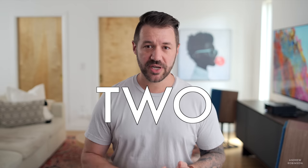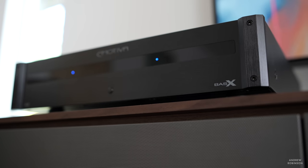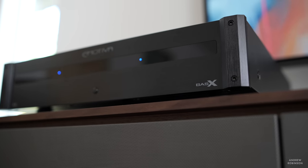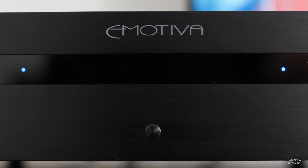Today we're taking a look at the Emotiva A2 and A7 amplifiers that belong to their new BassX line of entry-level amplifiers. The line has a two-channel, three-channel, four-channel, five-channel, and seven-channel amplifier option. They're all housed in the same chassis, so the only way to tell them apart from the front is the number of blue LED lights that illuminate when powered on.